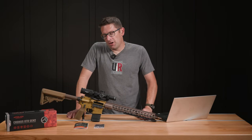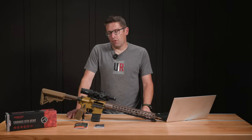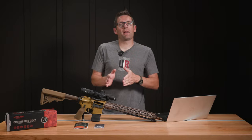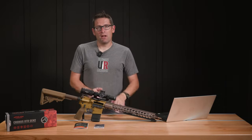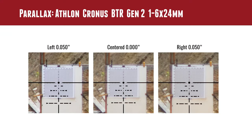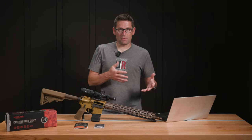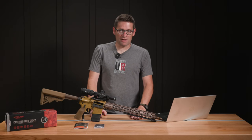In terms of parallax, we were able to move the camera 50 thousandths to the right, center it back up, 50 thousandths to the left, back center. We did not get much difference in the illumination of the scope. Usually you'll get a dark ring on one side, and I think because of the fact that it's an LPVO and it has a little bit more forgiveness, it was nice and bright and consistent throughout those parallax adjustments.